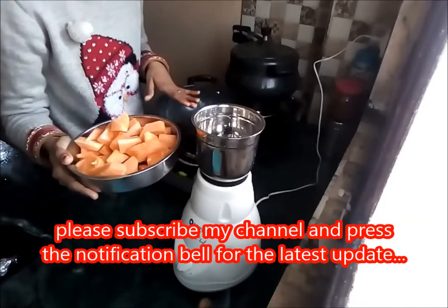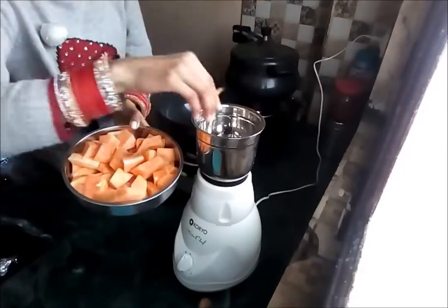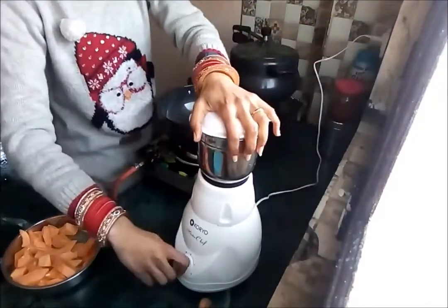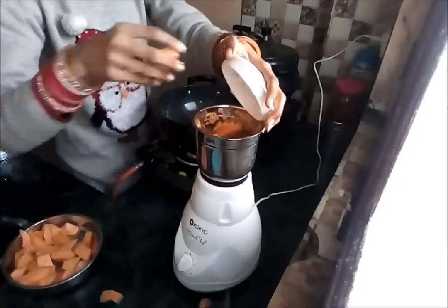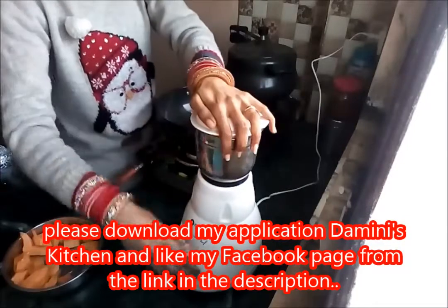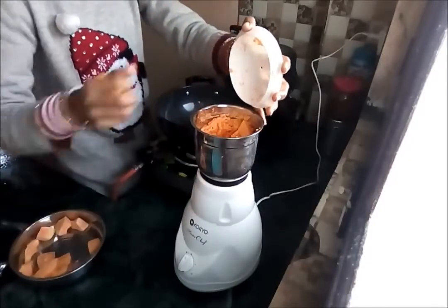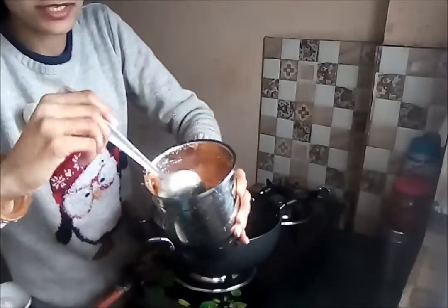For making this papaya halwa, I will first make the papaya halwa and then make the barfi from it. I have taken some papaya and I'm making a thin puree of the papaya in the mixer. We can make a thin puree from this papaya pulp — you can see the consistency of it.